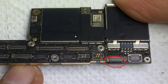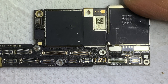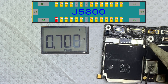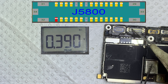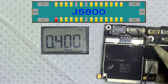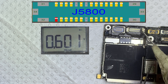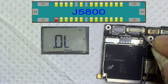This is the touch connector pin — it looks normal. Let's check the ground resistance of the connector pins one by one. This is touch connector pin one.